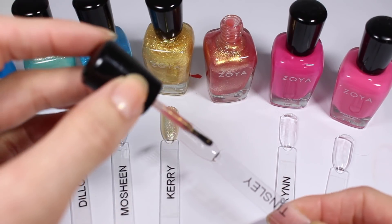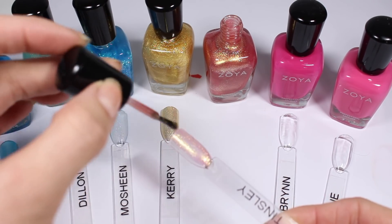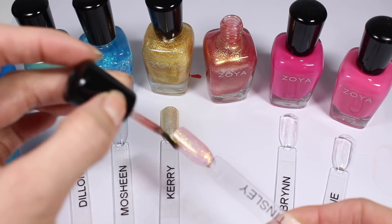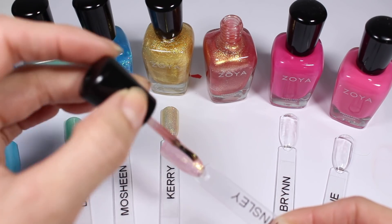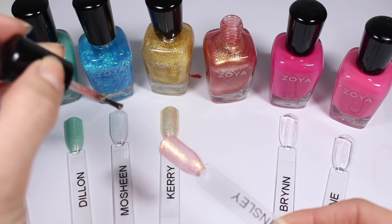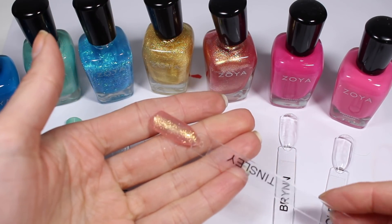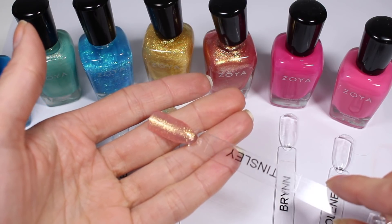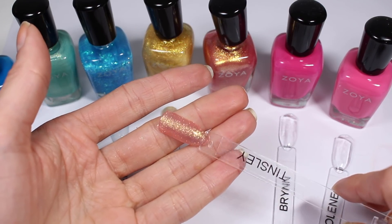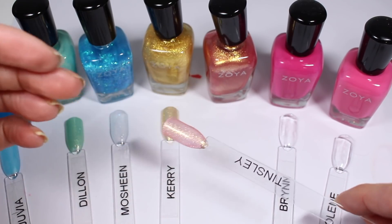Here is Tinsley. I feel like my excitement over these polishes is just not what it's going to be for the greens I just did, but that's okay — they're all beautiful, I just like some of them more than others. Tinsley for example is really pretty. This one kind of looks like a sunset — it's like pink and gold. It reminds me a lot of Fae, but Fae's just a little bit more purple and this one's a little bit more pink.